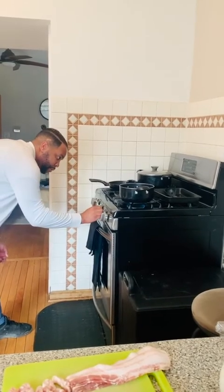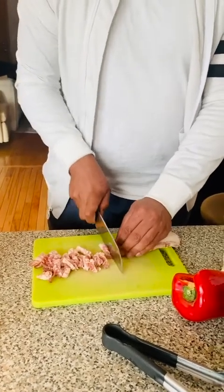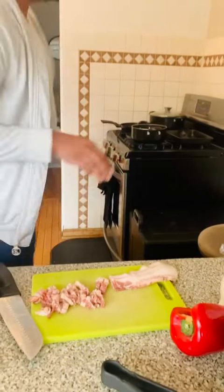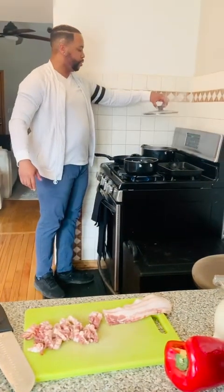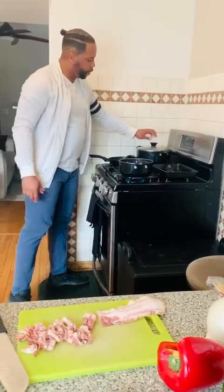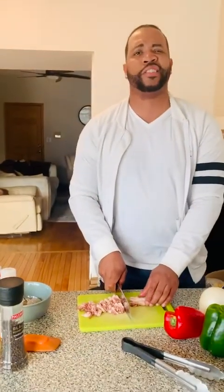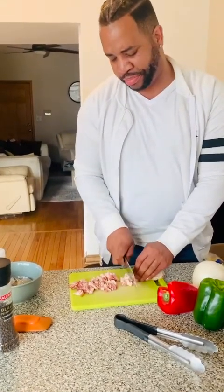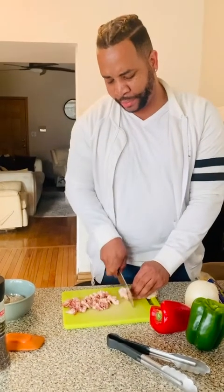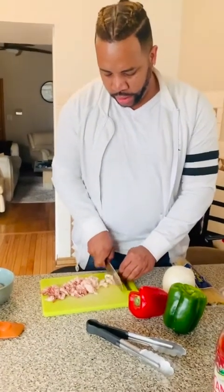One thing I didn't mention — for the pasta dish, you want to get your water ready first; that's the first thing you do. In the back I have a nice big pot so the noodles have room to spread out. The water back there is nice and hot, pre-salted. For about a gallon of water I'd do roughly half a tablespoon to a tablespoon of salt — just enough to flavor the pasta.